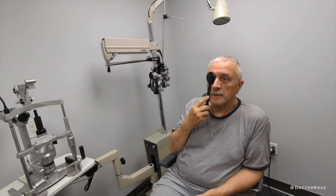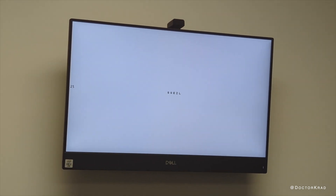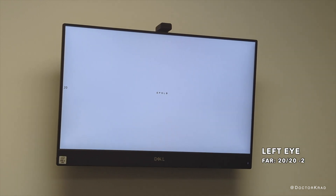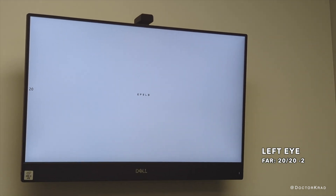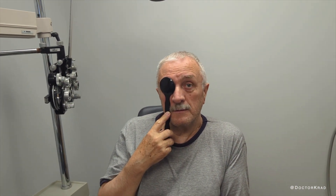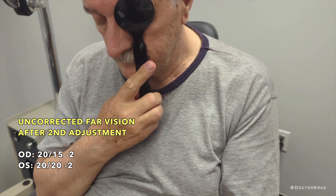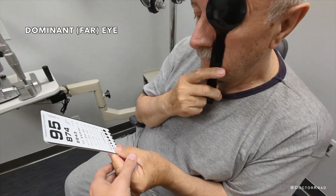Now cover the other side — cover the right eye. This is the one we made for near. I'm going to make it a little bit bigger. So try to read that for me. So these are three out of five — this is the near eye. Now we're going to have a reading card. Cover your left eye and hold this — this is your distance eye. Right around there.